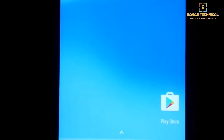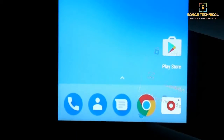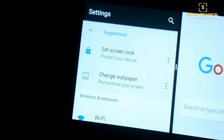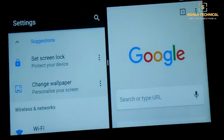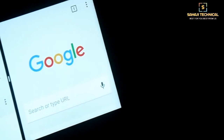Hello guys, welcome to Shaji Technical. Recently I have posted videos on Android 7.1 ROMs and their reviews. You can watch those videos; links are in the description. Today I have come with another Android 7.1 ROM called Pixel Blitz. So without wasting time, let's see how to flash it.